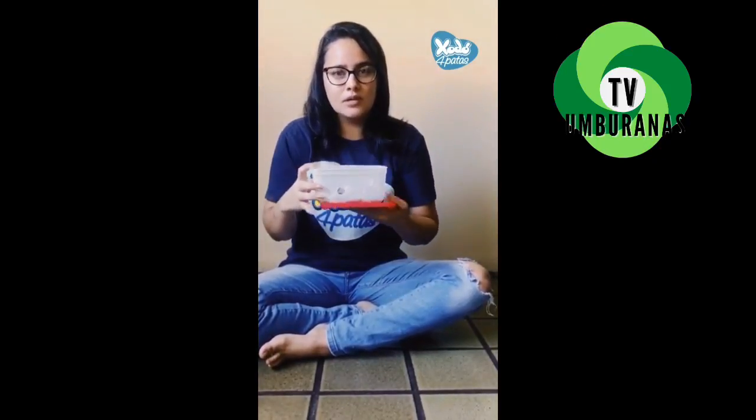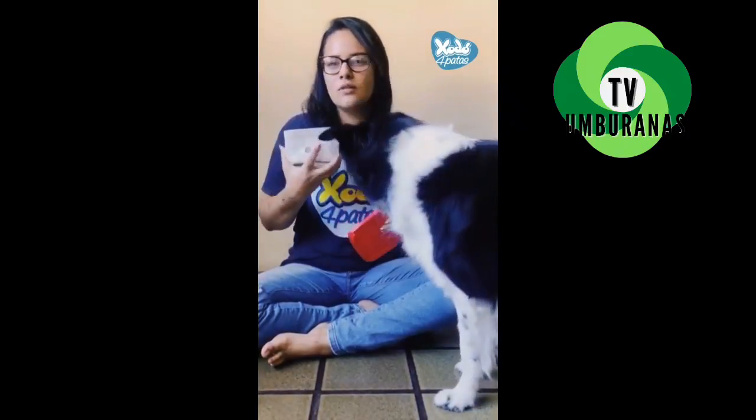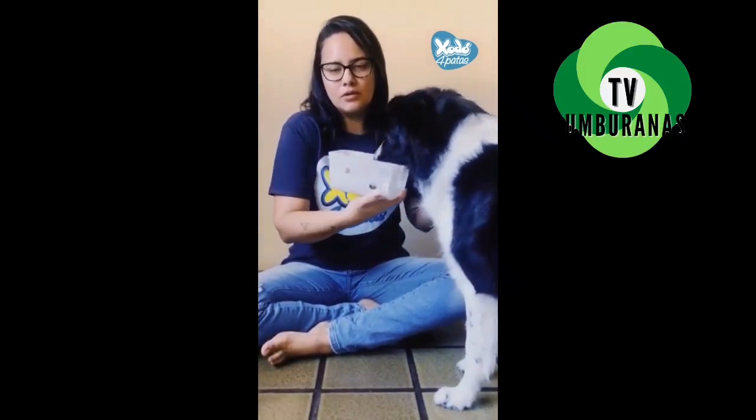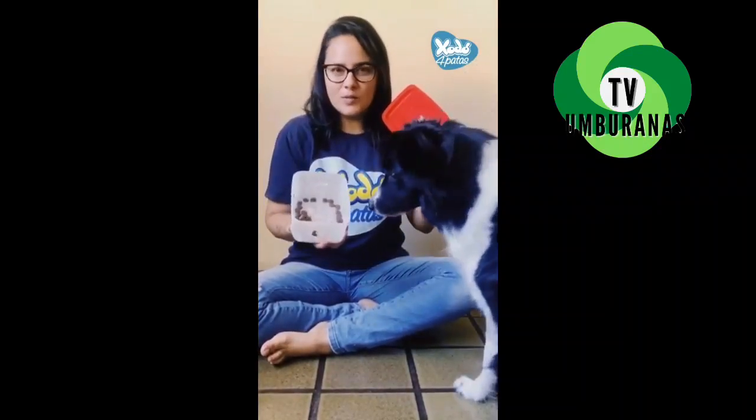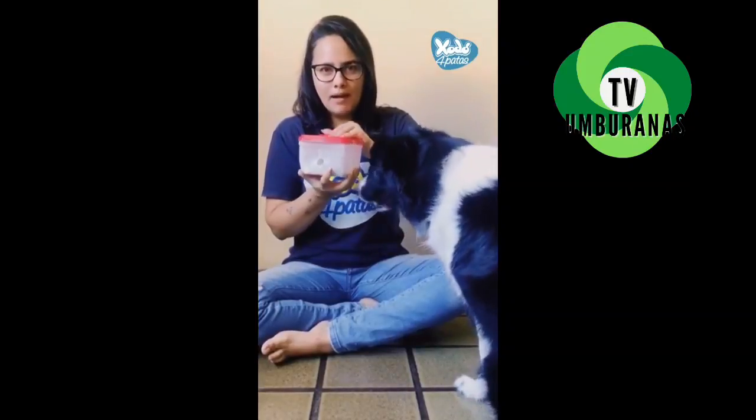So here, very simple — a pot of sorvete. I made some holes with a faca, different sizes. I put it, I put it in very well, I will tap it, and I will film it for you to see, right?